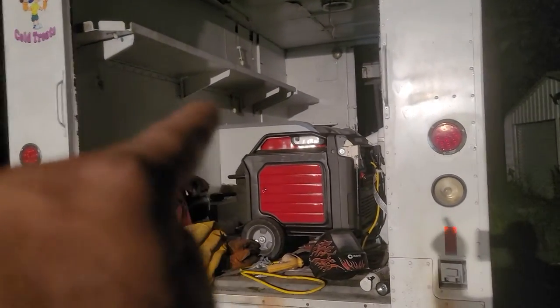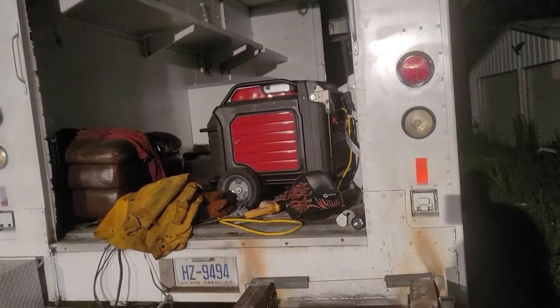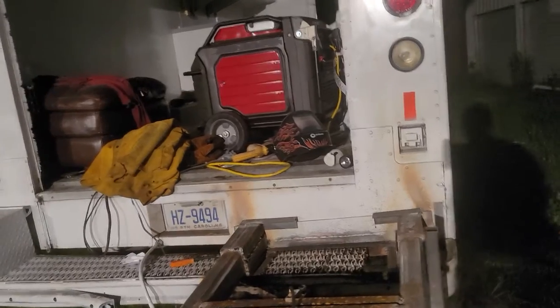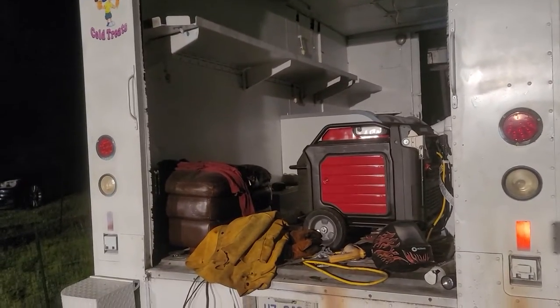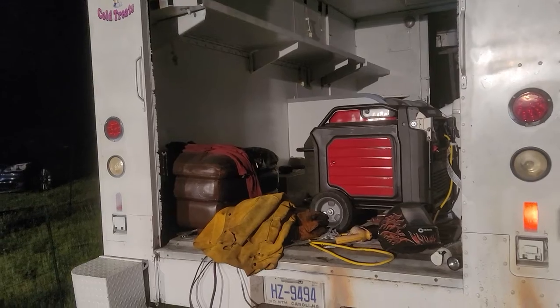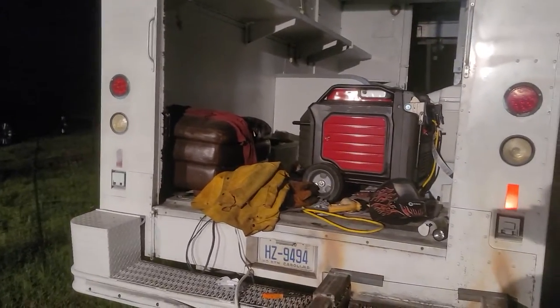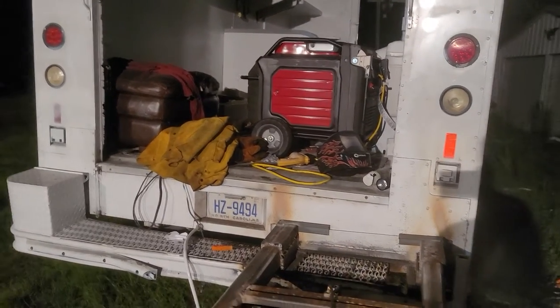Any rendition of ice cream truck I've ever operated — and this is number three right here, this is my third truck. My second truck was a money pit and ended up not ever working. I actually took it to the scrap yard. It was just a money pit — it was an international unit. I paid twelve hundred dollars. I bought it from a friend of a friend and thought I was gonna be able to — no. It was just a money pit.